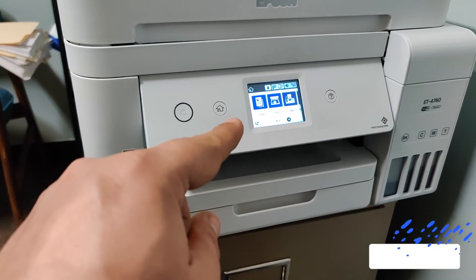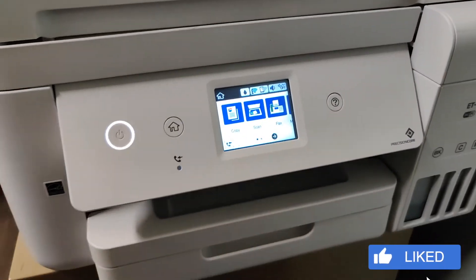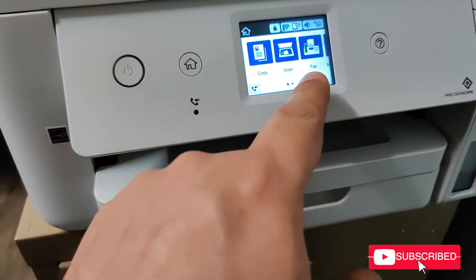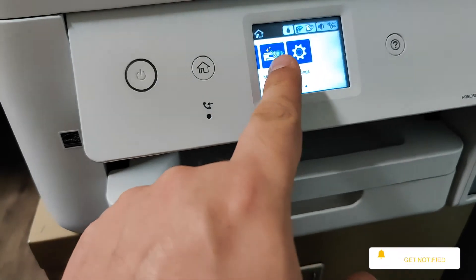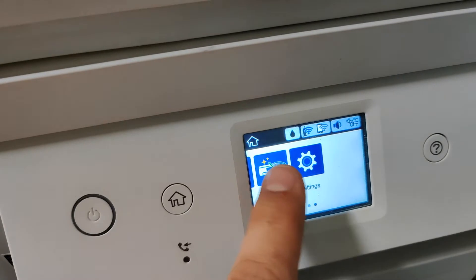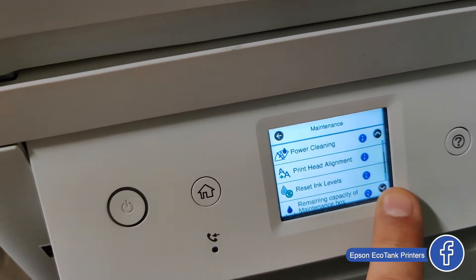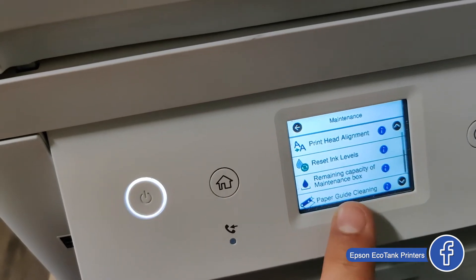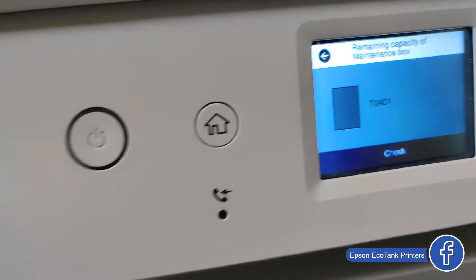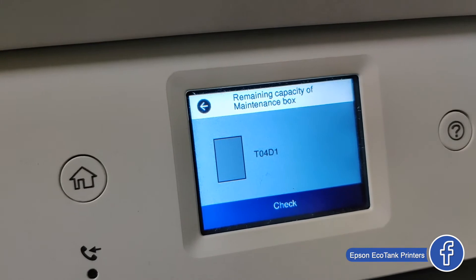Everything stopped, so let's go through the menu and check the maintenance section. Touch it, and on the bottom you have the ink lever sensor — remaining capacity of maintenance box. As you can see, everything is empty because it has just been replaced.